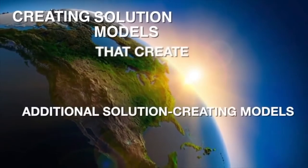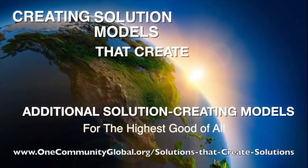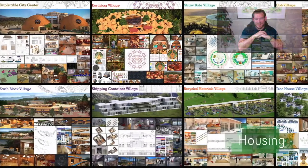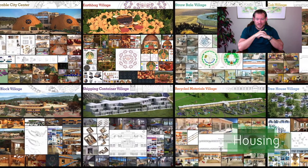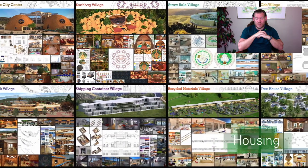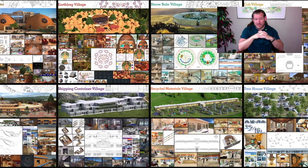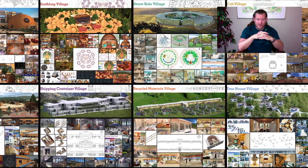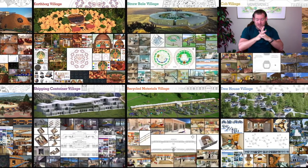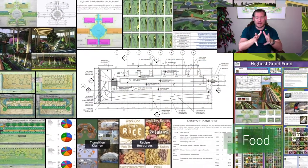Creating solution models that create additional solution-creating models in the service of all life on this planet. My name is G. Siebel, and I'm the Executive Director of the One Community 501c3 nonprofit organization. One Community is bringing together people with the consciousness and the desire for the highest good of all life on this planet to build sustainable and self-replicating teacher demonstration hubs as a pathway to global sustainability. This is our May 16th, 2021 edition of our Weekly Progress Update, and today's topic is Regenerative Community Establishment.